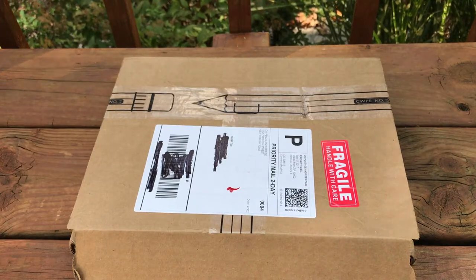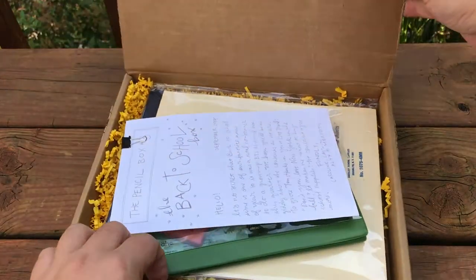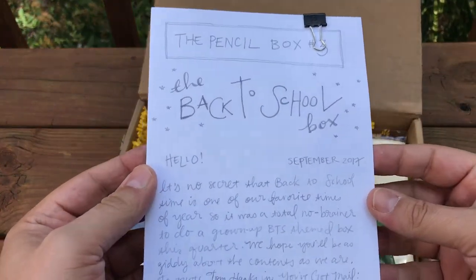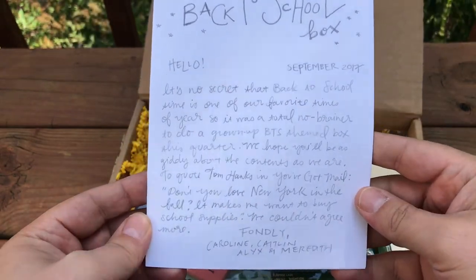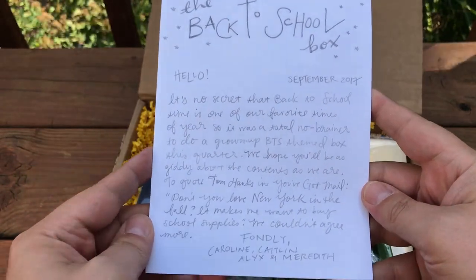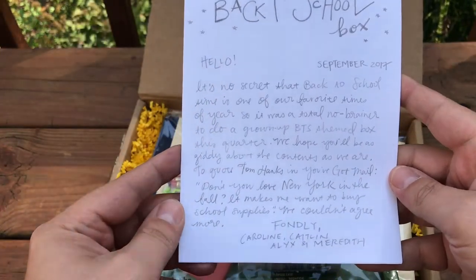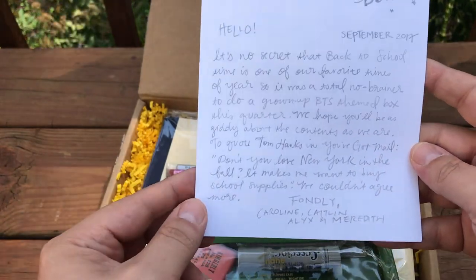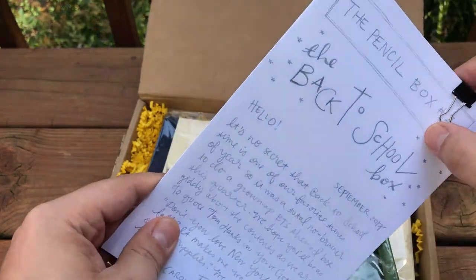Hello everyone and welcome back to the channel. Today I'm going to be talking about the new CW Pencils box — it is the back-to-school box. It says: 'Hello, it's no secret that back-to-school time is one of our favorite times of the year, so it's a total no-brainer to do a grown-up back-to-school themed box this quarter. We hope you'll be as giddy about the contents as we are. To quote Tom Hanks in You've Got Mail: don't you love New York in the fall? It makes me want to buy school supplies. We couldn't agree more. Fondly, the crew.'